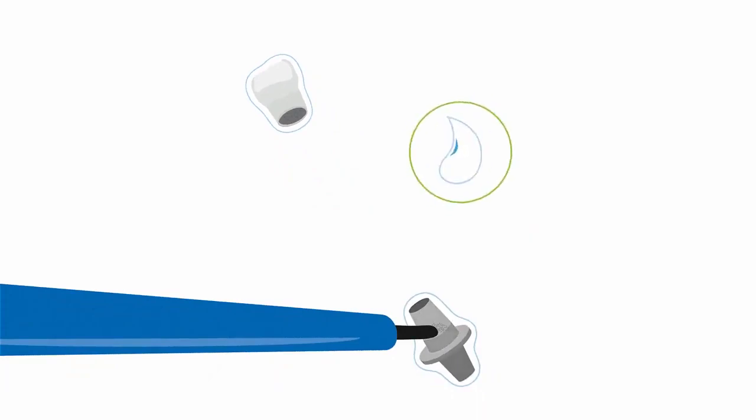To get the most durable implant abutment cementation, you definitely need to roughen the surface first. Therefore, use sandblast with low pressure, then rinse and dry both surfaces.